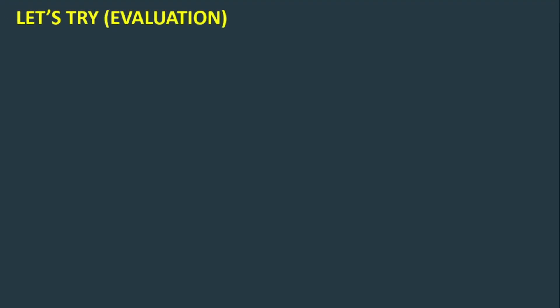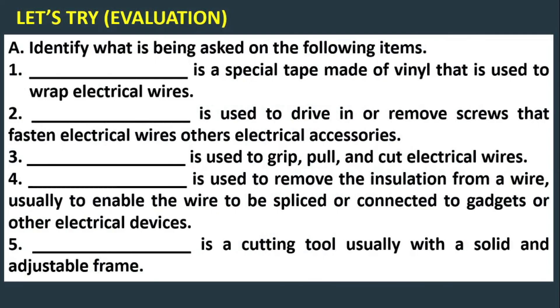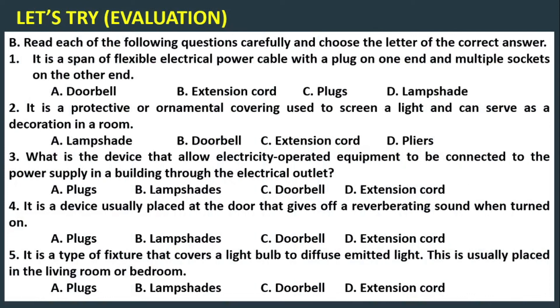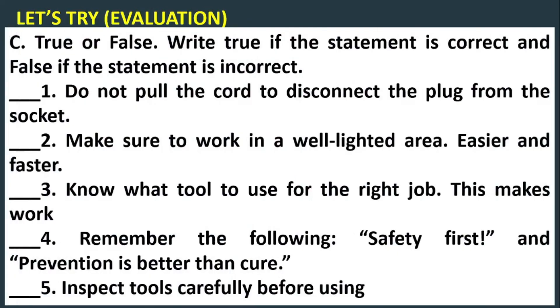To check how far you have learned from this video lesson, let's try answering this evaluation. For letter A, identify what is being asked in the following items. You can pause the video to give yourself enough time. For letter B, read each of the following questions carefully and choose the letter of the correct answer. For letter C, true or false — write true if the statement is correct and false if the statement is incorrect.